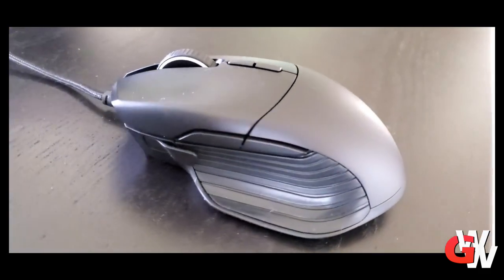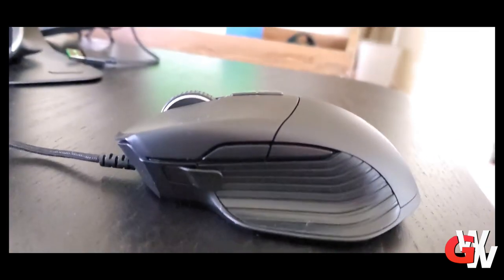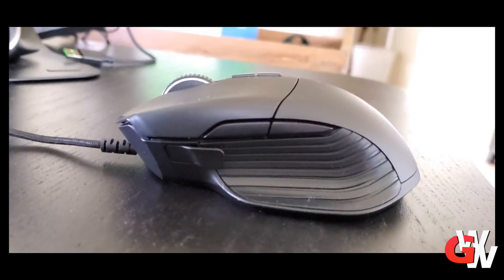As far as chroma goes, the wheel lights up and then the bottom lights up with the Razer logo. That is a quick overview of the Basilisk. This is $69.99 on Razer's website. I'm sure you can find it on sale from Razer or perhaps from Amazon or other retailers like Best Buy.